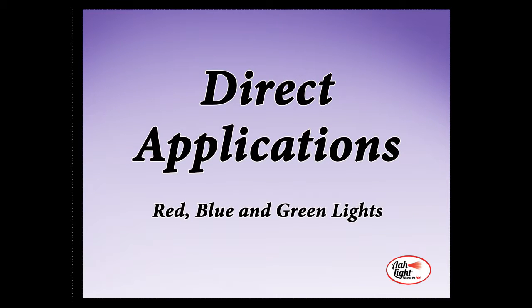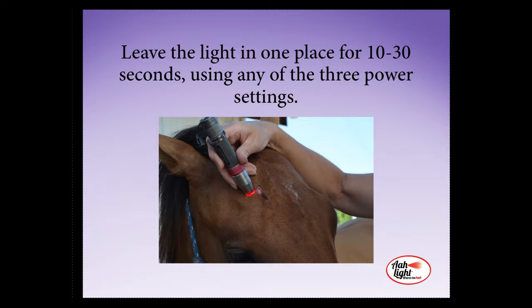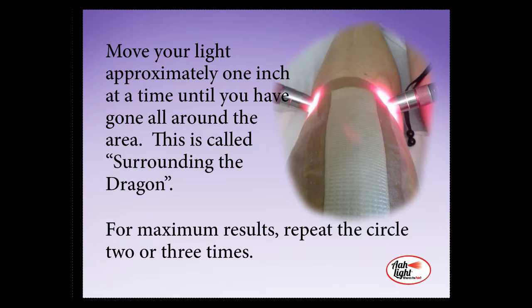For direct use applications — and this applies to the red, the blue, and the green light — place your light directly on or slightly above the injured or affected area. Leave the light in one place for 10 to 30 seconds, and you can use any of the three power settings. Then pick up your light and move it approximately one inch, repeat the 10 to 30 seconds application, pick the light up, move it again, and repeat this until you have gone all around your affected area. This procedure is called surrounding the dragon, and for maximum results, we repeat this two to three times.